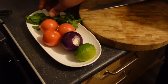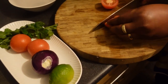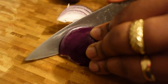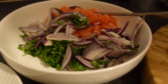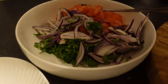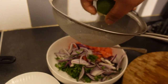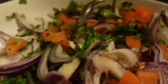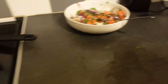While the rice is cooking, I'm going to cut the vegetables we are going to use to serve the rice. Now add a pinch of salt and some black pepper, then squeeze some lime. Mix it all together, then set it aside.